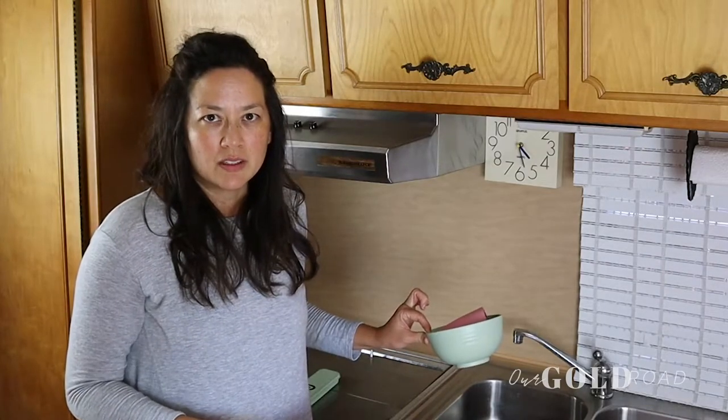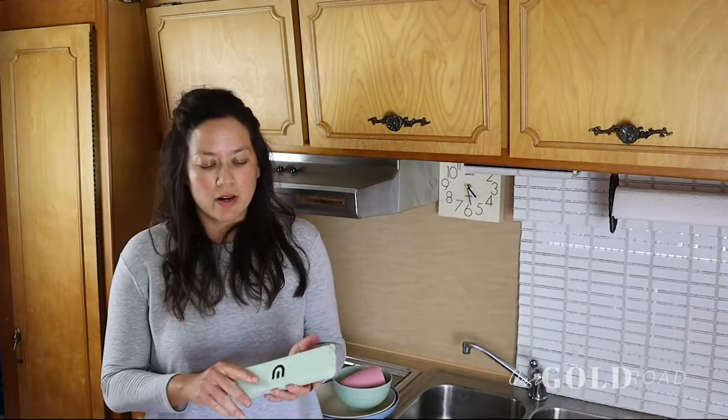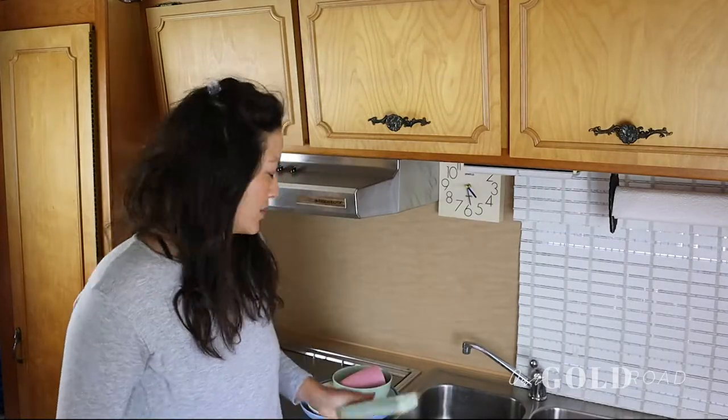The set also comes with four sets of plasticware. Honestly, we don't use this plasticware — I keep them in our picnic basket. You could use them and not toss them. We use an extra set of silverware in our trailer. If you're interested in any of the products, we'll leave links in the description below, though some products you can get anywhere so not everything will have a link.